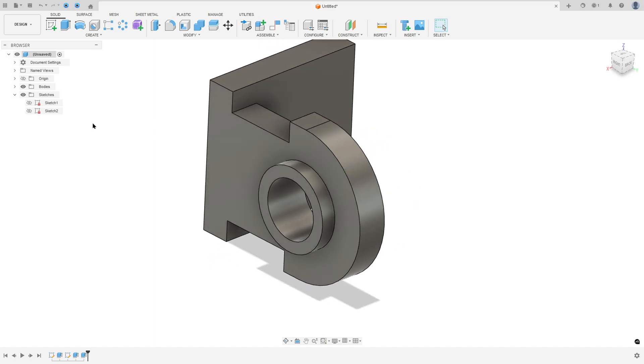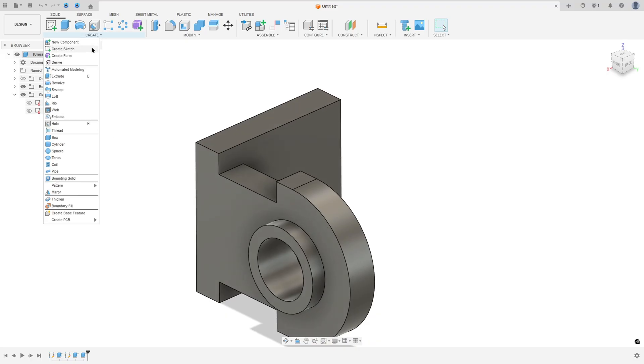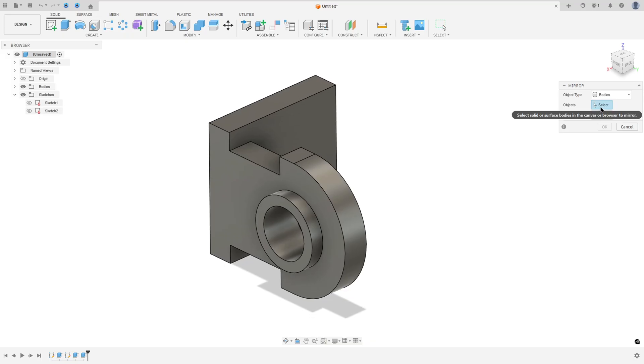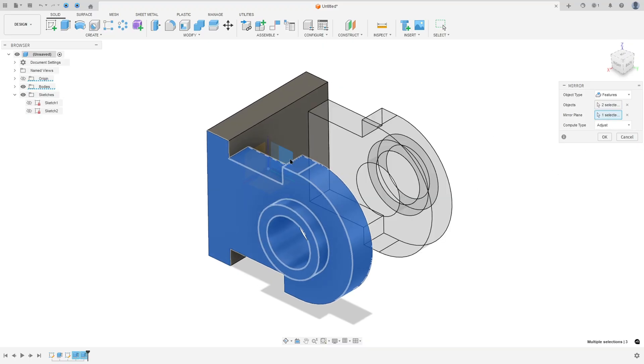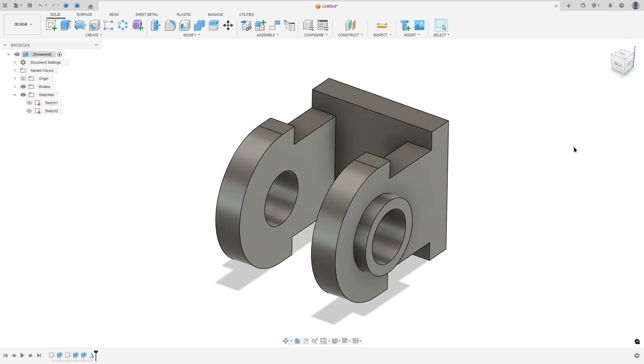To make the same features on the other side, go to Create and select Mirror. Set the object type to Features, select this extrusion and this one, then set the mirror plane to the Right Plane and press OK.